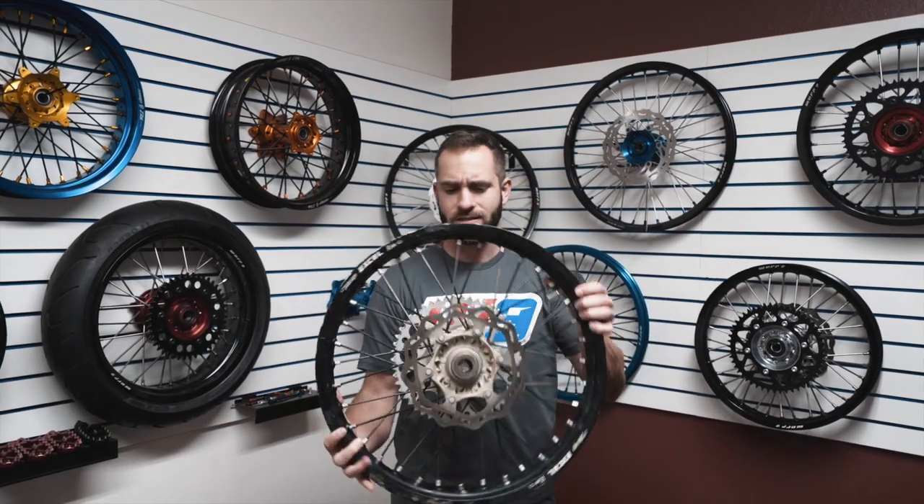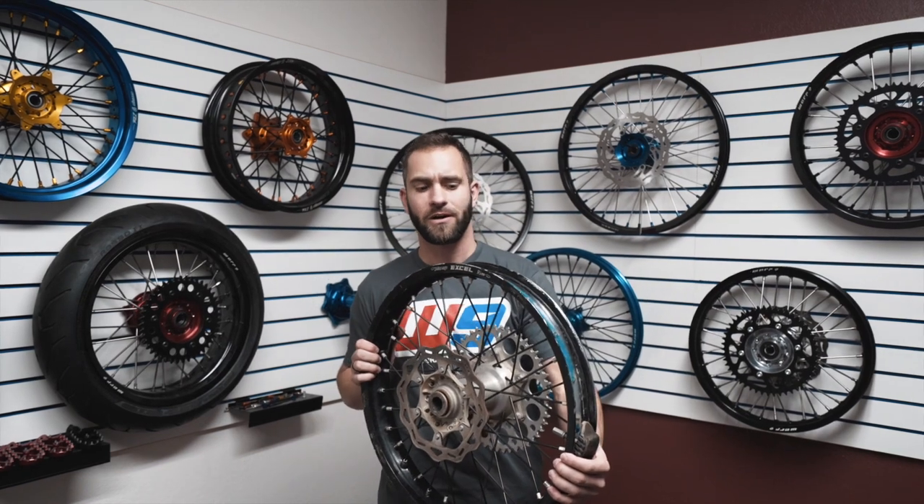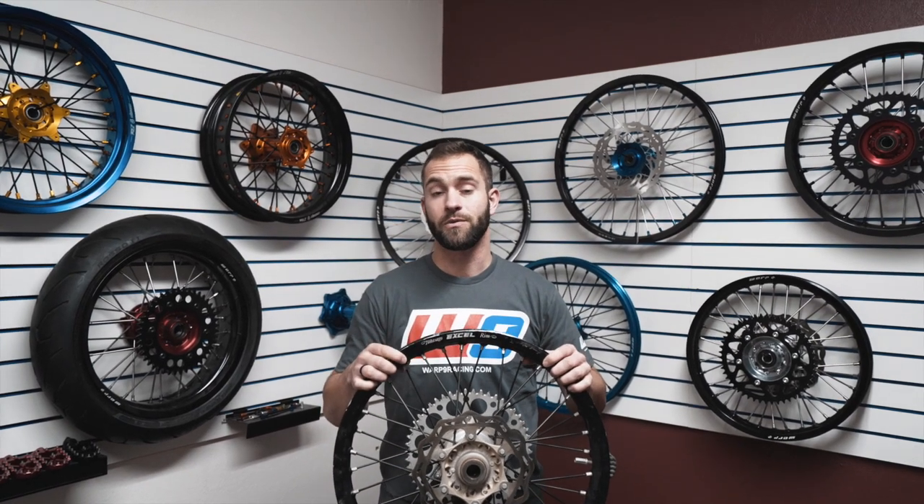Hey guys, we're at Warp 9 today. We brought in these stock KTM wheel sets. They're a little haggard, a little beat up from Baja and from all the testing that's been on them, but we brought them down here today to show you how the disassembly works and a little bit about what we're going to do to rebuild these wheels.